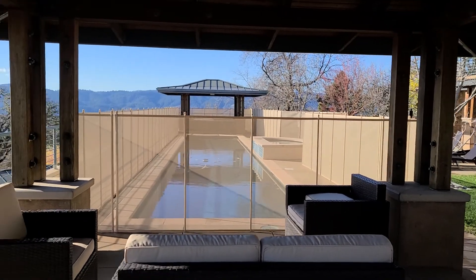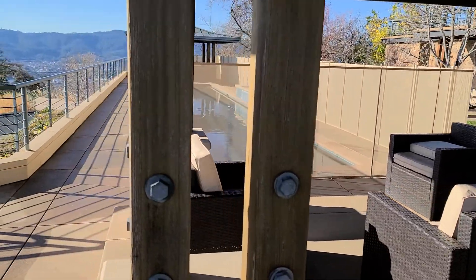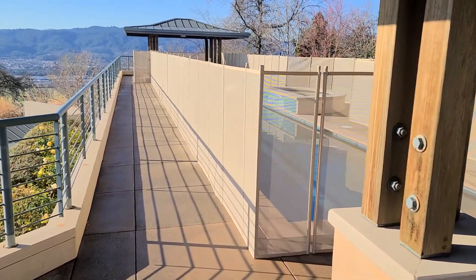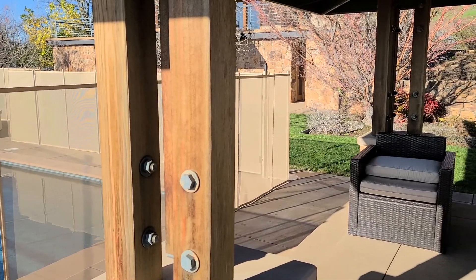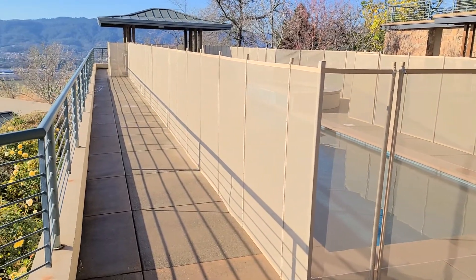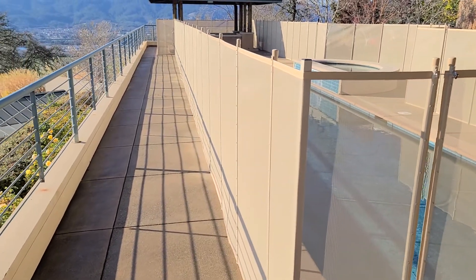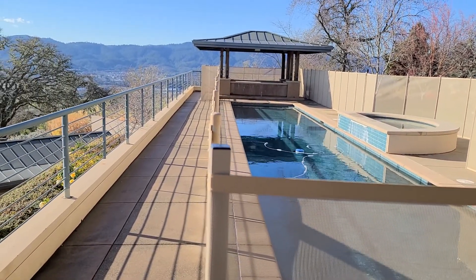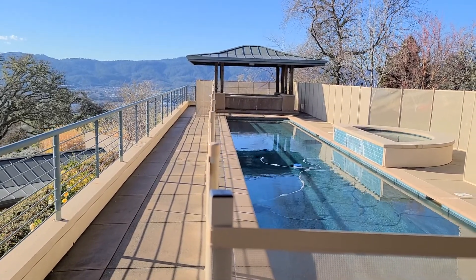Looks really good, Amy. Did a great job. This is a five-foot tan fence, protected child pool fence. I don't think you could get straighter over 60 feet.